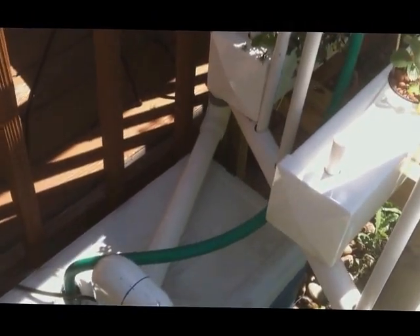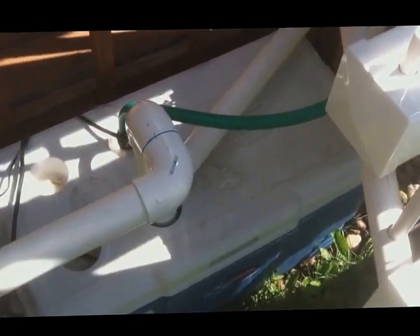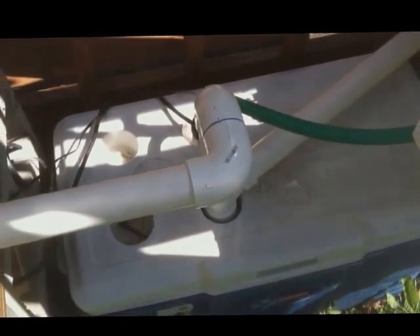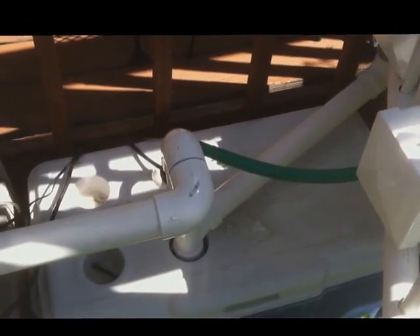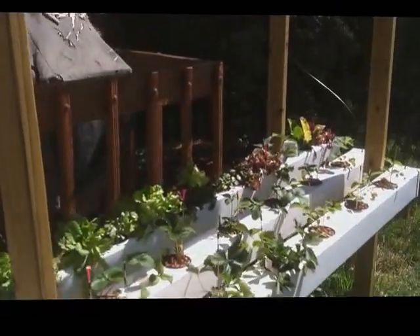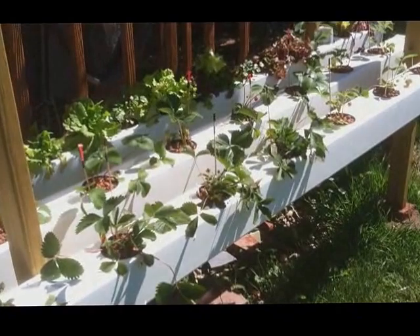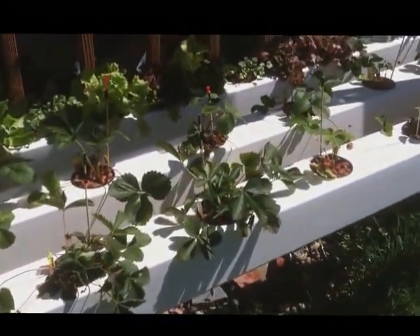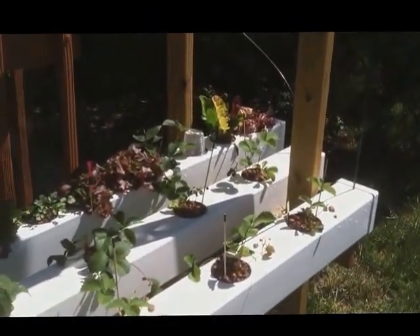I usually just take off this drop piece right at the elbow and disconnect it here as well. Then I can basically lift the lid off this system and get to my nutrients. Anyways, there's my hydroponic system — I'll try and keep you posted on it. Strawberries have been tasting pretty good; surprisingly they go pretty quickly and get ripe in a couple of days. Hope you enjoy. Bye.